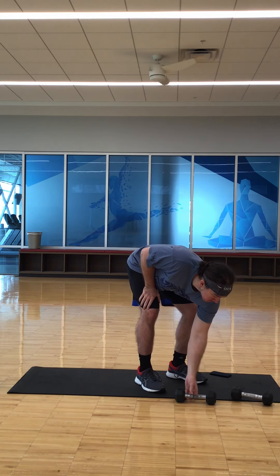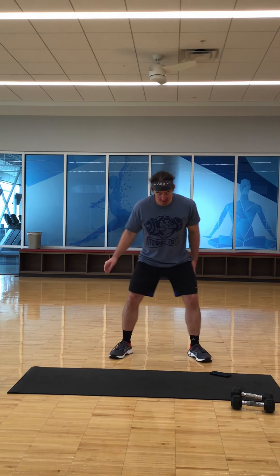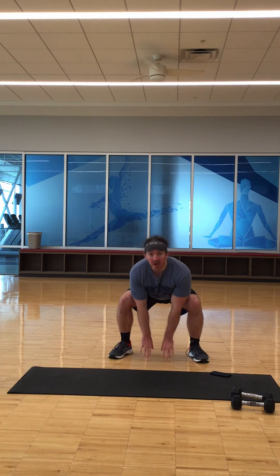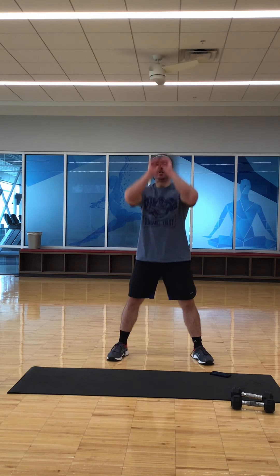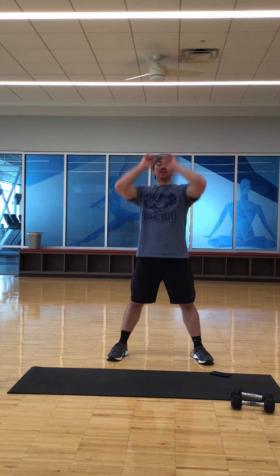And then we go to the cardio — we're going to do frog jumps. Start in a squat position, legs shoulder width apart, touch down, up, up — that's one. All the way to eight. And if you need to modify that one, you're just going to touch it up without the jump.